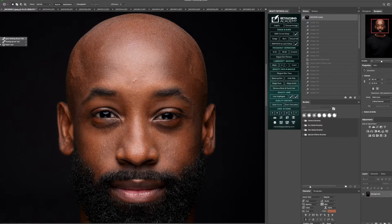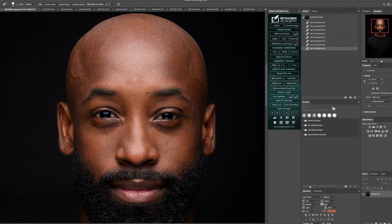I'm going to go and get into the Spot Heal tool, and I'm just going to start brushing along those areas where they have those little blemishes — maybe those small little pimples or heat marks where I don't want them presentable in the final results.